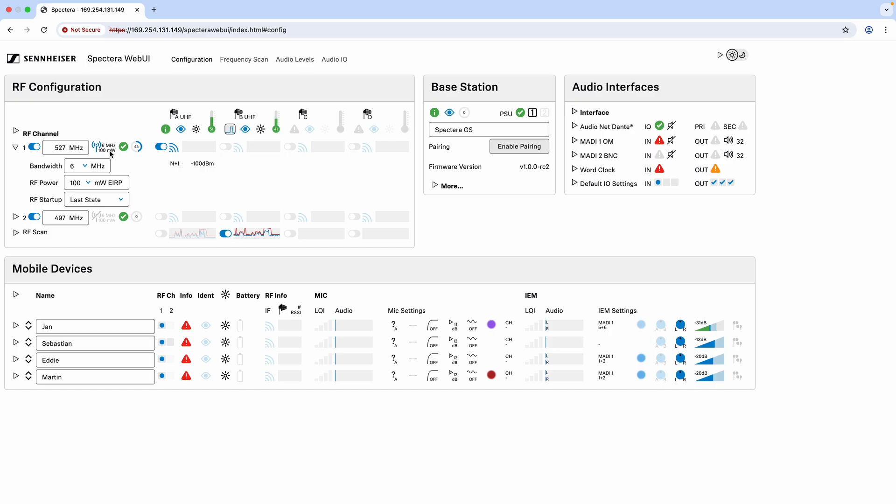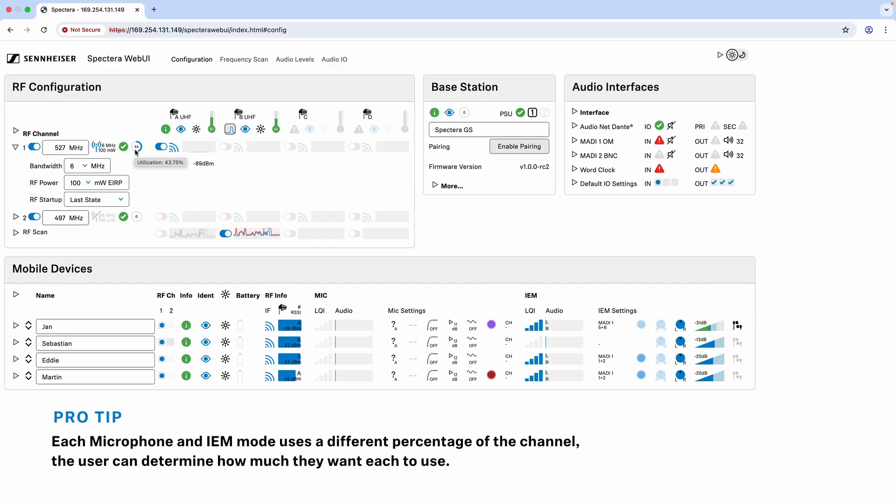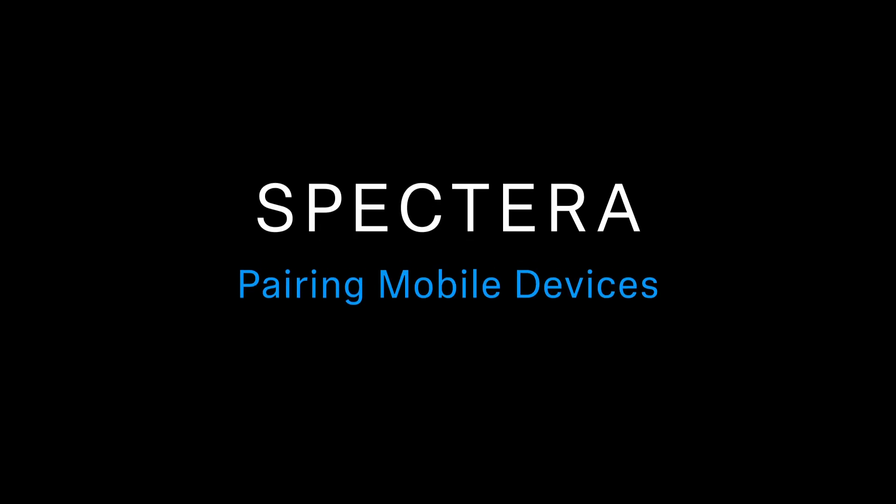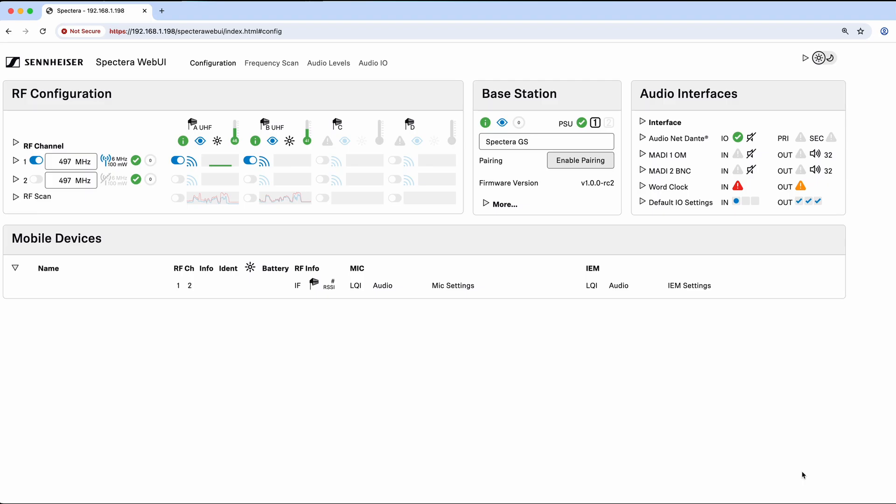You have the power output indicator here showing the current setting — for example, 6 MHz at 100 milliwatts. You also have your channel capacity display showing how much of that channel you are currently using. You can put up to four antennas on one RF channel, or four antennas on the second channel, or four scan antennas, or any combination thereof. The base station has four ports and you can assign each port to channel one, channel two, or RF scan, and move them around as needed.